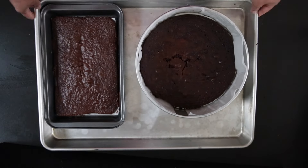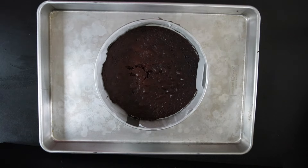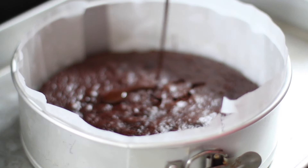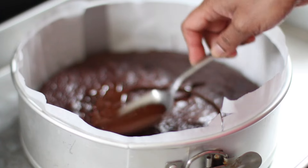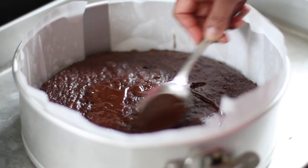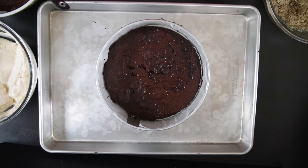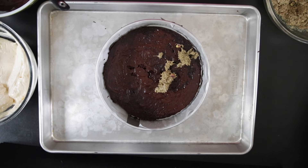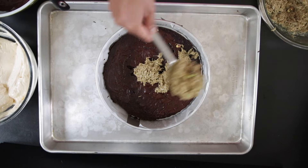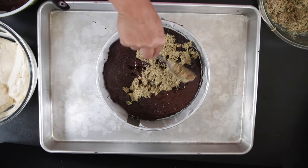Now that the cakes are cool, let's start working on them. I'm going to add a thin layer of dark melted chocolate over the base. Next, I'm going to add a thin layer of the pistachio filling and I'm going to reserve about a cup.